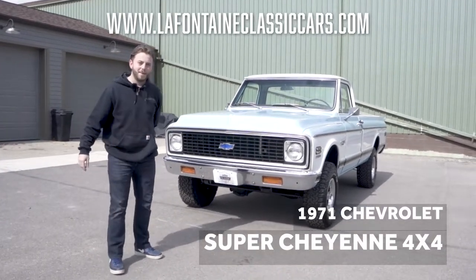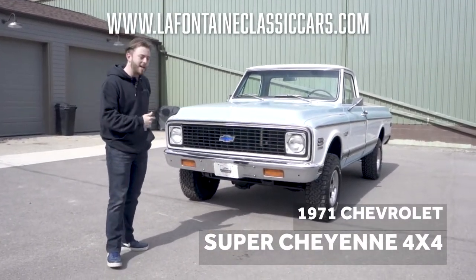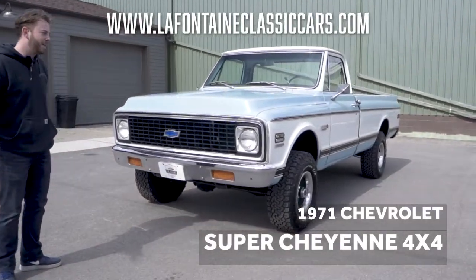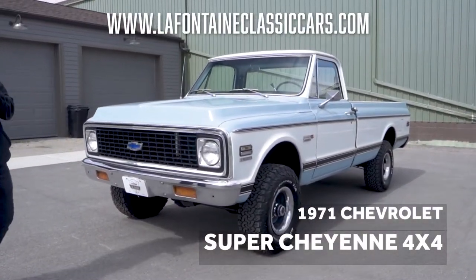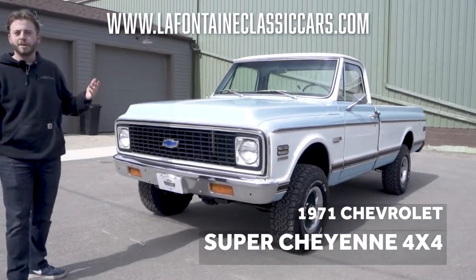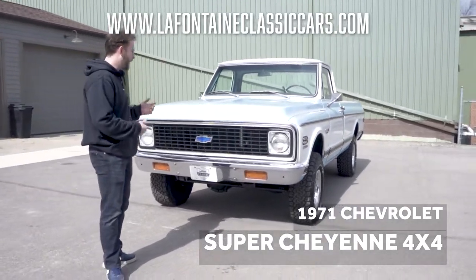Hello y'all. Welcome back. Today we're looking at a '71 Cheyenne 4x4 K10 — a West Coast truck. This thing is for sale here at LaFontaine Classics. We want to show you all through this car and get you as familiar as possible without you being here. Let's go at it.